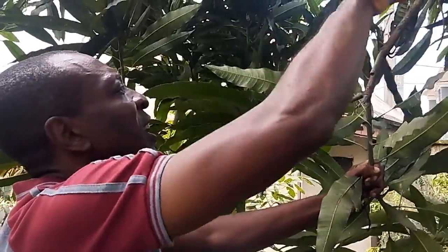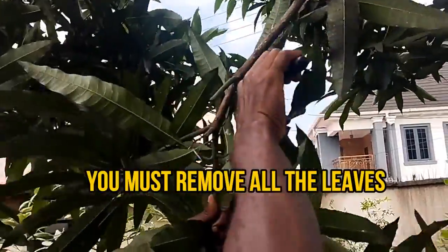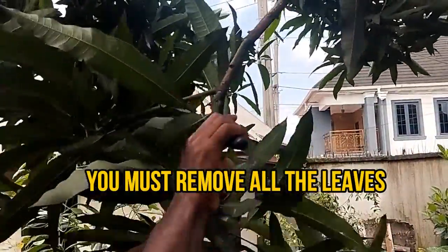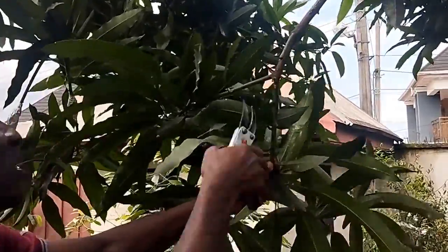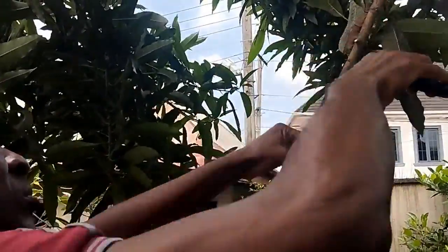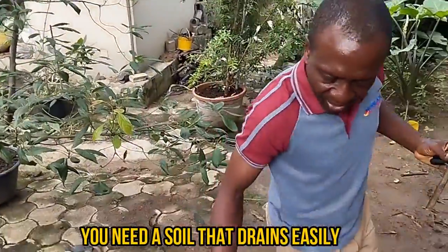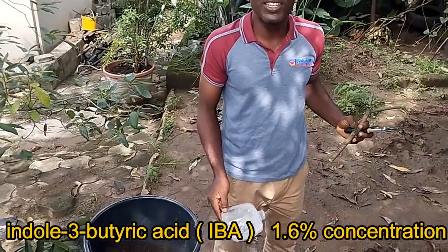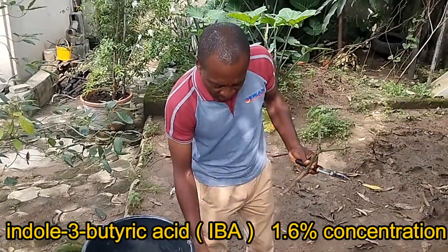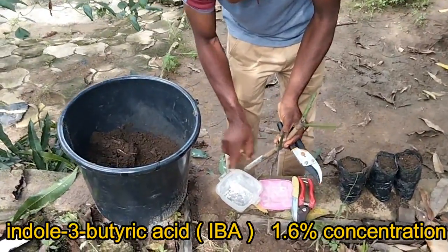We just cut here — make sure your tree is healthy. What you need is a well-draining soil, which I have here, and a rooting hormone. This hormone is IBA — indole butyric acid. That's our rooting hormone, that's what we use. It's very simple: make sure your hands are clean, just dip the cutting in there, and that's all you need to do.